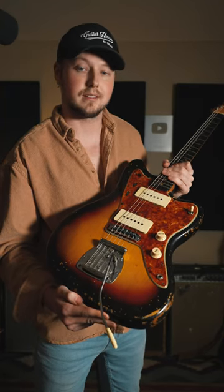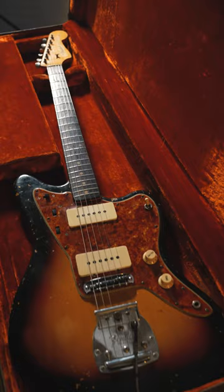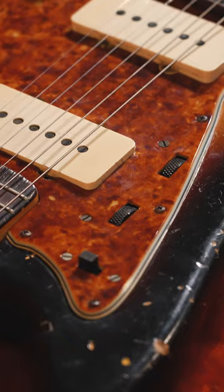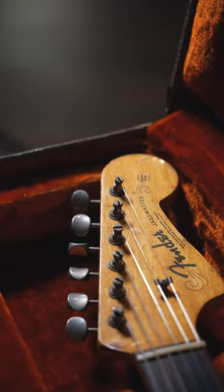This is an all-original 1963 Fender Jazzmaster with an alder body, the original three-tone sunburst finish, a tortoiseshell pickguard, two soapbar-style single coil pickups, and the very unique Jazzmaster tremolo system. It also has a Brazilian rosewood fretboard on a maple neck.